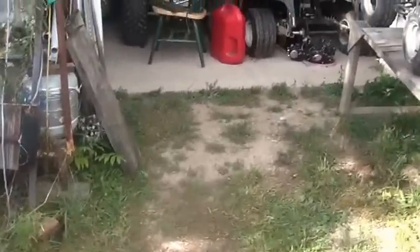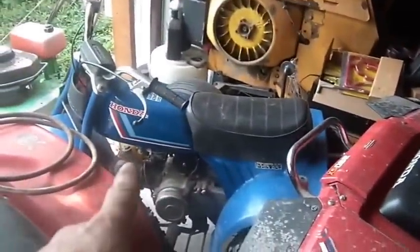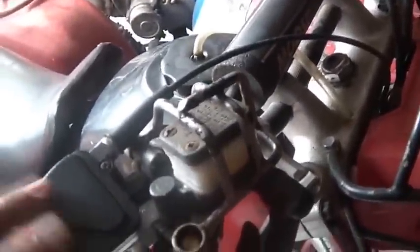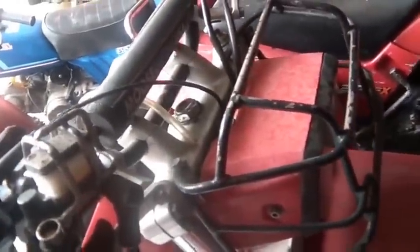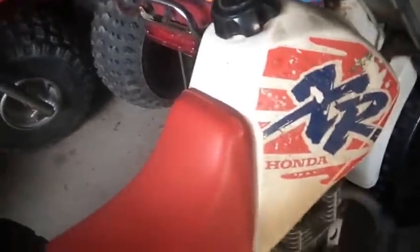I want to get the mule moved up here and start clearing off the lower driveway. Maybe I'll clear out this side and get the mule in here, though I have to admit I'm a little nervous about moving out some of these bikes. They don't have keys — you don't need a key to steal this 200X, and you don't need a key to steal that ATC-70. They're worth about $800 bucks each. You don't need a key to take that 200S either.